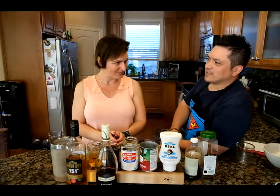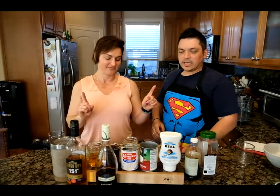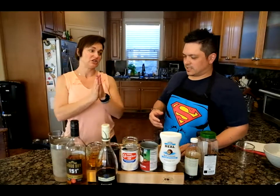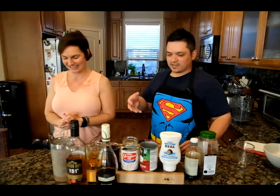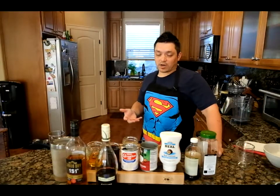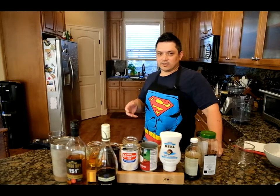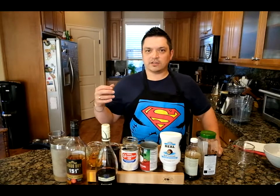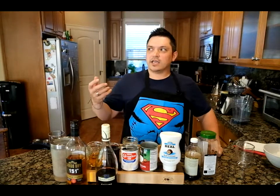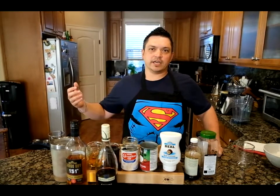We have a little Latino music going on in the background today. We are making a coquito, which is a Puerto Rican eggnog. It's this family's traditional recipe. Looking at the ingredients, it looks very much like a mixture of a sweet eggnog and almost like a—